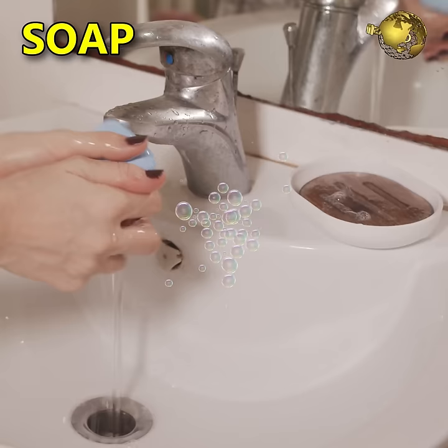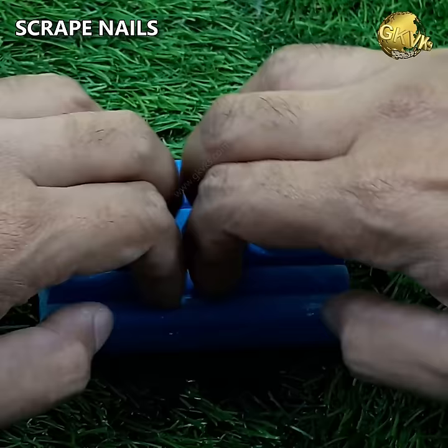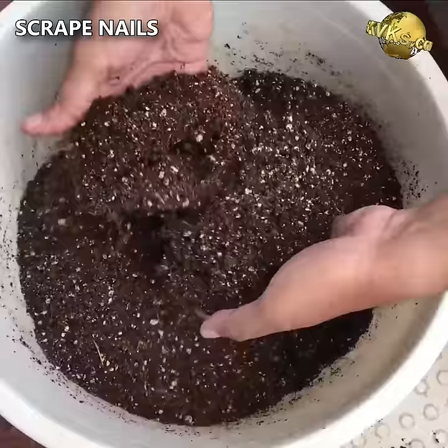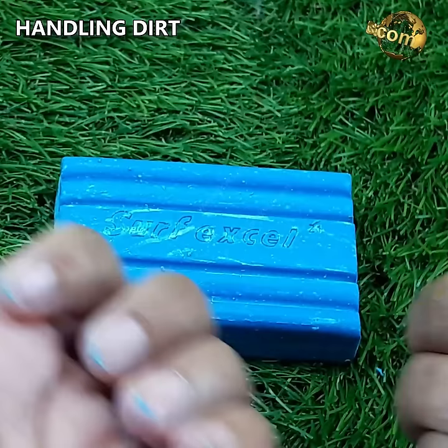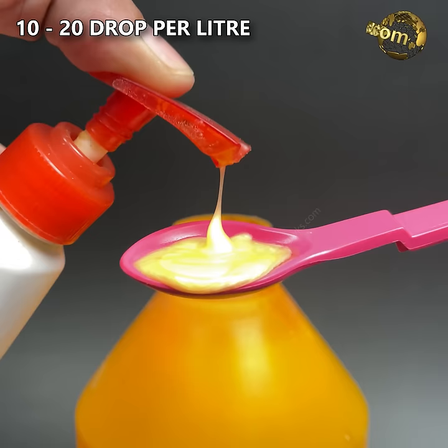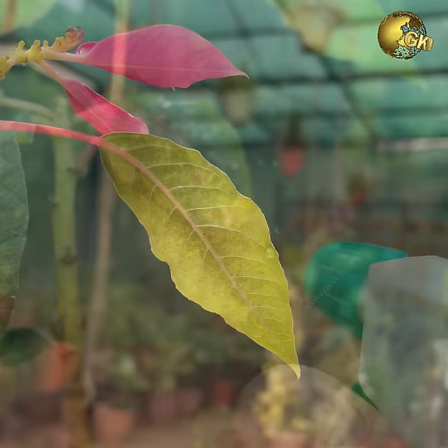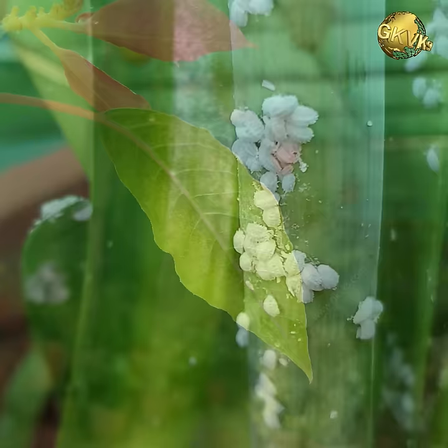At number 15: bar soap. Apart from cleaning purposes, there are some really powerful uses in gardening. You can scrape your nails into a bar soap before handling a potting mix. The dirt won't enter your nail beds and this hack allows you to clean your hands easily after the job. Liquid soap or even shampoo can be used as a simple pesticide. Just add 10 to 20 drops or 1 to 2 teaspoons of liquid soap to 1 litre of water and spray on the affected plant. This will clear pests like mealy bugs, white flies and aphids, which are the most common pests in the garden.